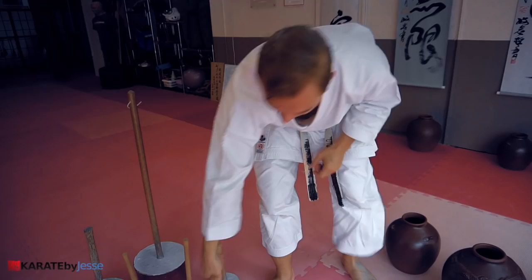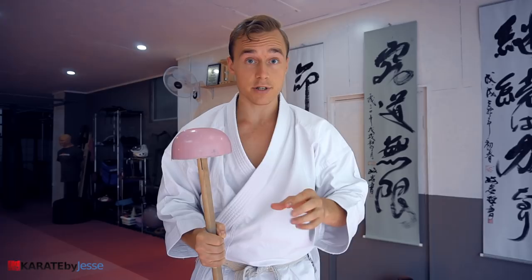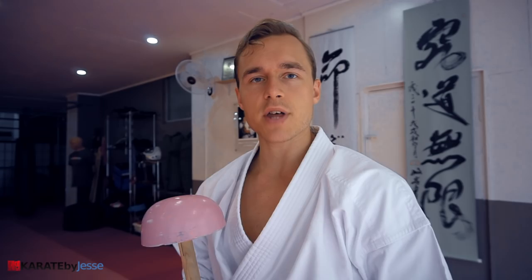Let me show you one of my favorite Chi Ishi exercises. If you want to practice with the Chi Ishi, there are tons of exercises you can do depending on what style of karate you practice. The one I'm going to show you can be used by basically anyone, even beginners, but be careful — you should always start slowly and gradually increase the intensity and speed. First, let me show it without breathing, and then I'll show you how to incorporate breathing, because that's super important.